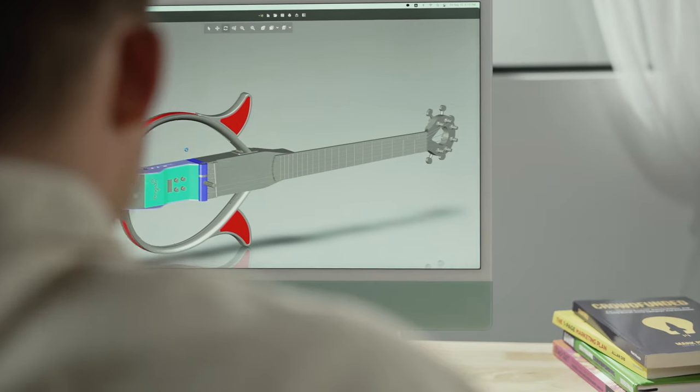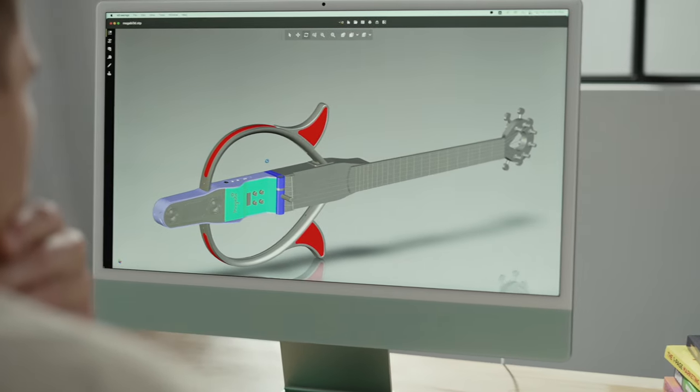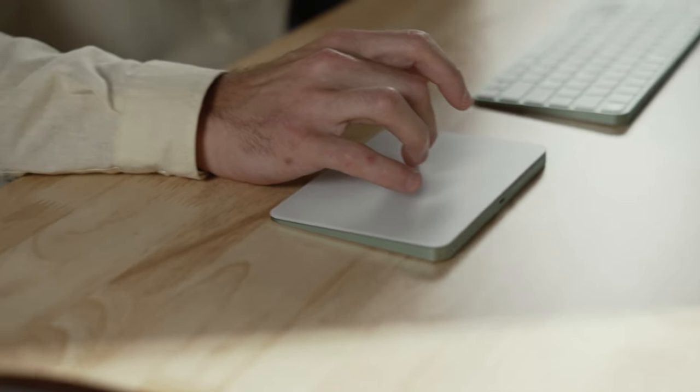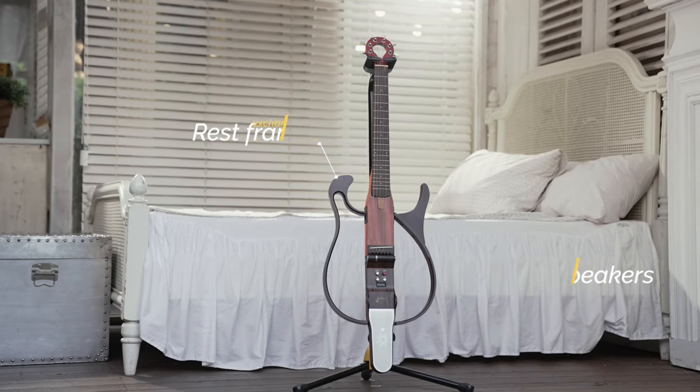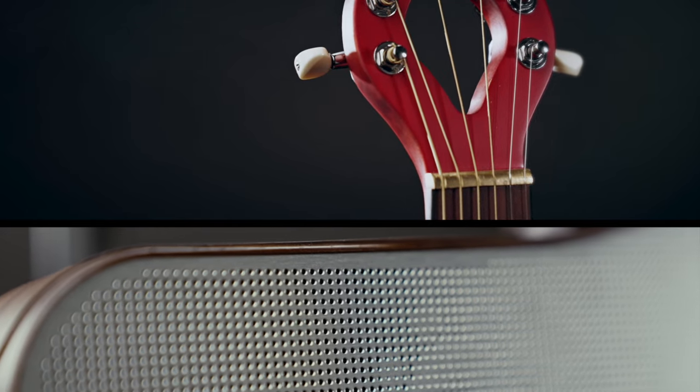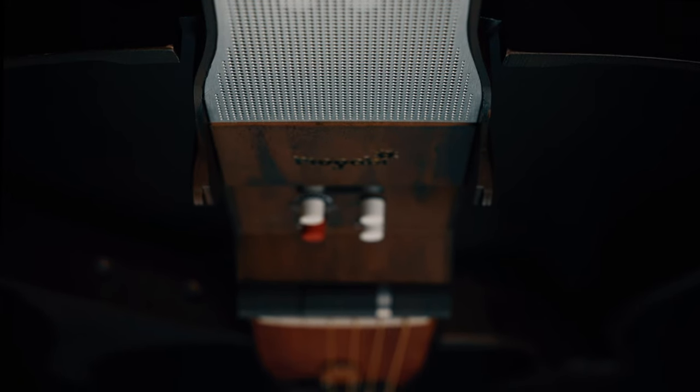Consumer demand in the guitar market is constantly increasing and transforming. In growing the market for new and unique guitars, Mugabe was able to promptly analyze the needs of the specialized guitar segment and come up with our own conclusion to meet the modern consumer's changing demand. Now we are at the forefront of revolutionizing the guitar market. The instrument you want, the instrument you need — its name is Mugabe.